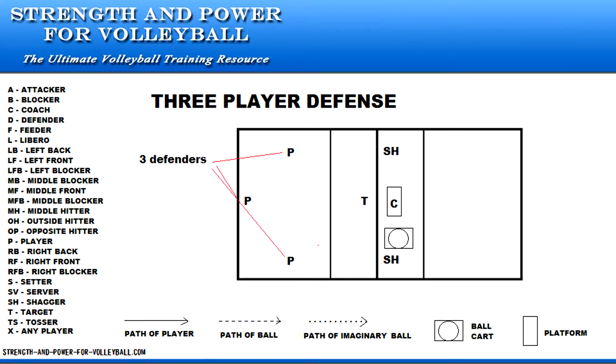Three defensive players are ready to move. The coach is on the opposite side, ready to toss. The middle back defender covers the ball going to the deep corners. The wing defenders cover the ball going short middle and short to the corners.